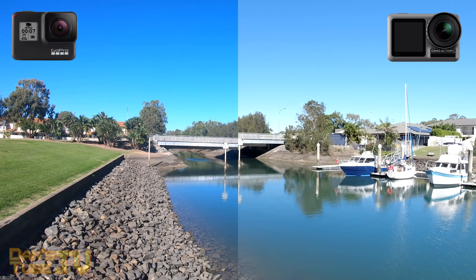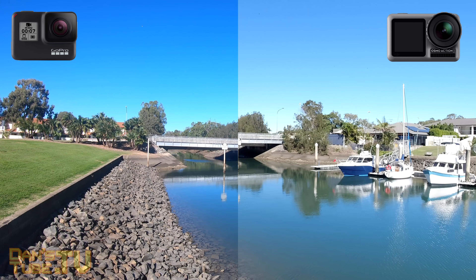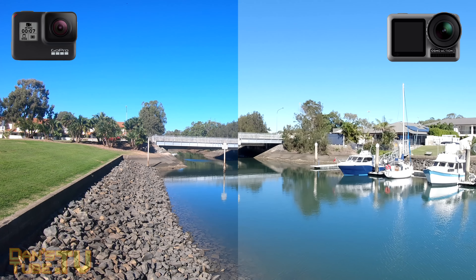Hello beautiful internet family, Dan here from DansTube.TV and today I'm bringing you the action camera showdown of the century.